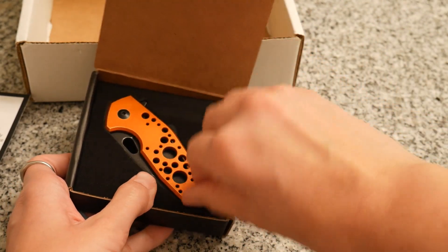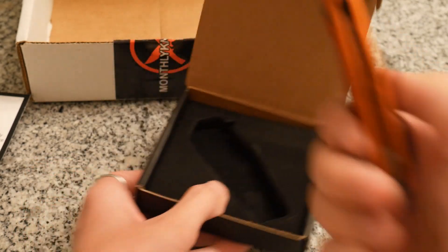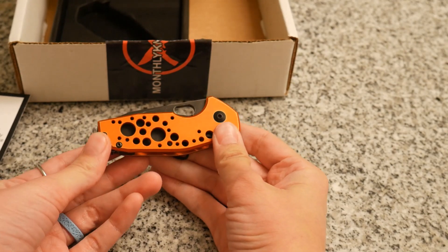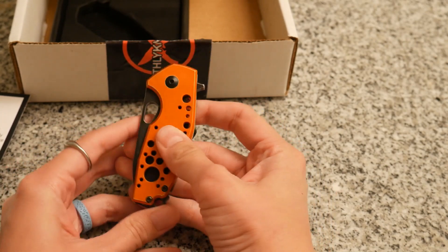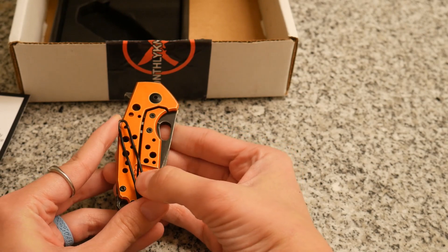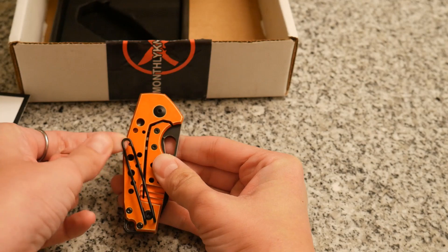First things first, I do not like the orange. I'm just not a huge orange fan, and I feel like I keep getting orange knives from everywhere. So this is made in Italy. It has an aluminum handle that's anodized. I don't like the clip — it just looks like a cheap little wire one.